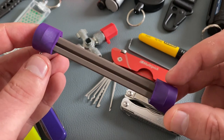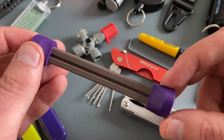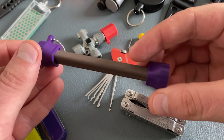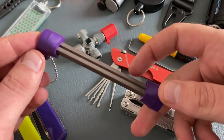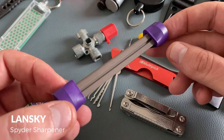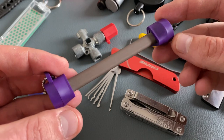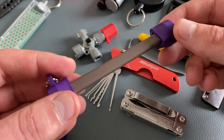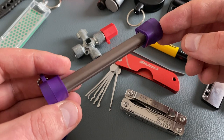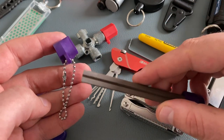Let's come to the Lansky Spider Sharpener. The name gives us the reference to a sharpening tool for Spyderco pocket knives. You have different roundings on this tool to sharpen different sizes of serrations. You can also sharpen fish hooks or darts with the integrated sharpening line. This Lansky tool is a fine version; other versions with a coarser grid are available, and the tools are color coded with different cap colors. You find the keychain attachment here.